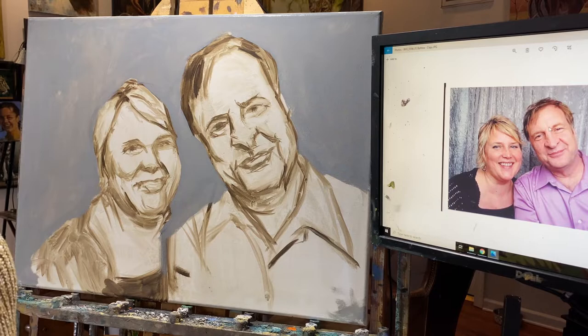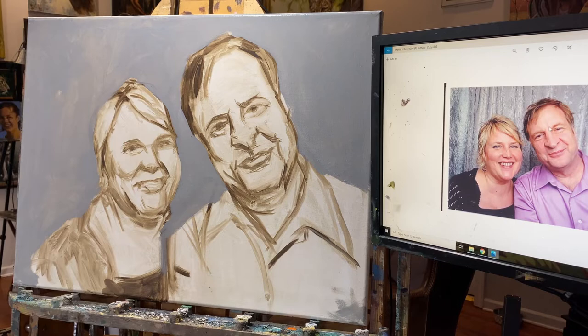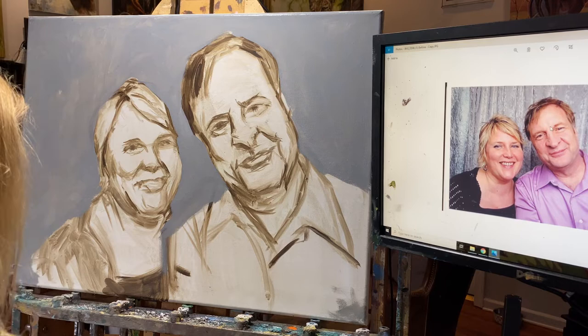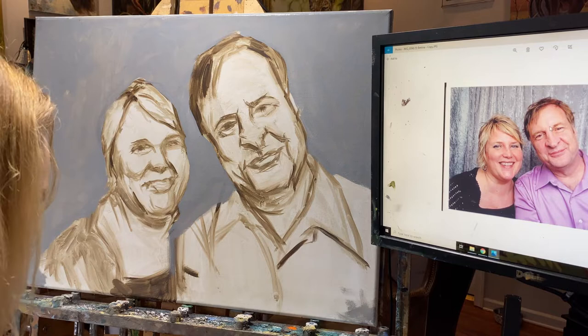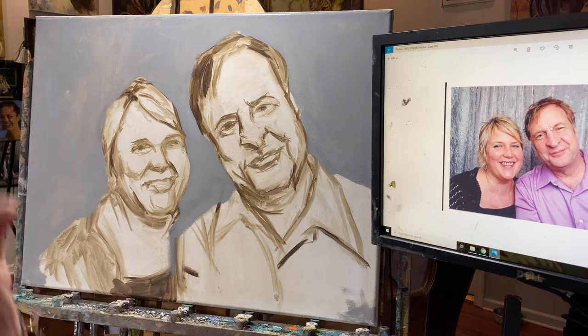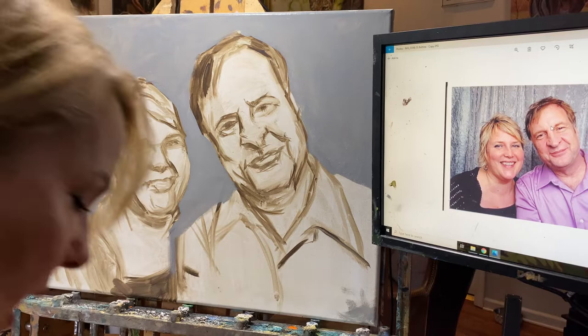You can see the folks on the right of the screen — this is Bettina and her husband, clients of mine out of California. I had done several paintings for Bettina in the past of their dogs, and so she asked me to do the portrait of she and her husband. I'm going to go ahead and very loosely start laying down some color. Bettina's got a lot of pinks in her skin, and I don't necessarily always just jump in with only the Zorn palette colors.